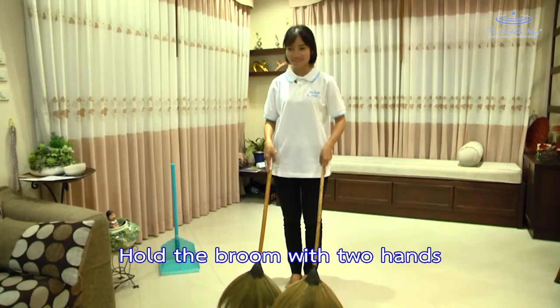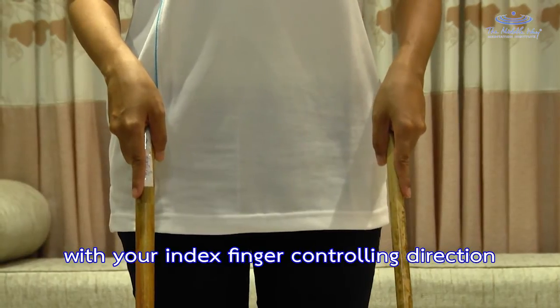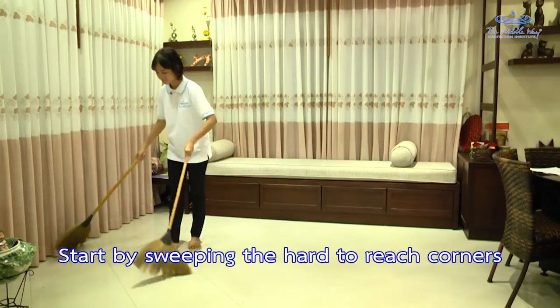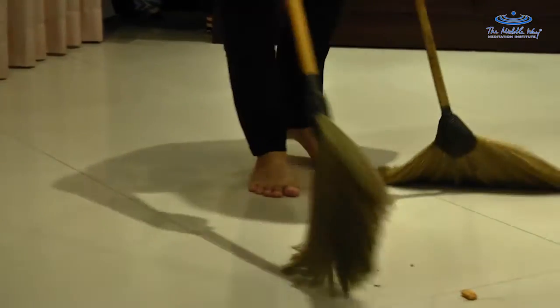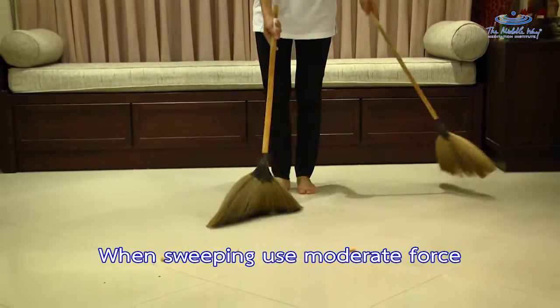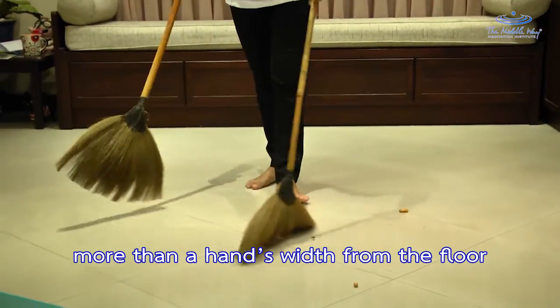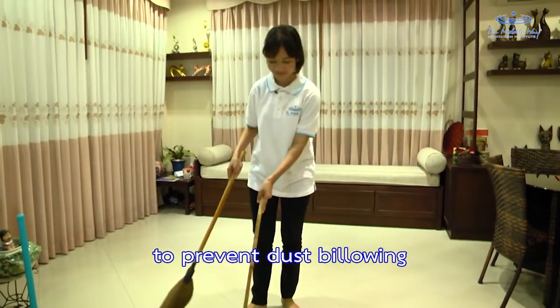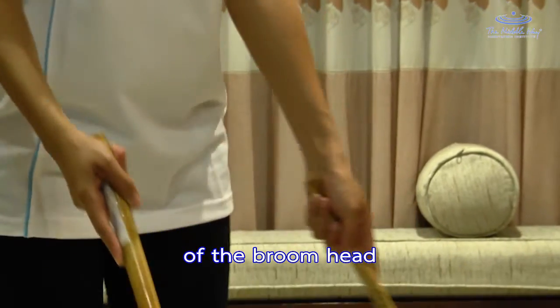Turn the cloth over often so you don't have to wash it often, economizing on water by using every surface of the cloth. Hold the broom with two hands, with your index finger controlling direction. Start by sweeping the hard-to-reach corners. When sweeping, use moderate force, sweeping forward and not lifting the broom more than a hand's width from the floor to prevent dust from billowing. Use your index finger to determine the direction of the broom head.